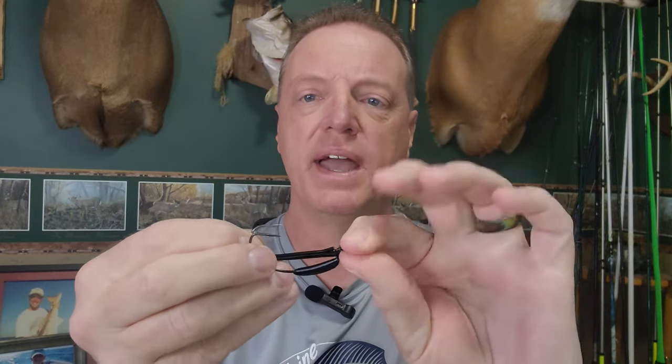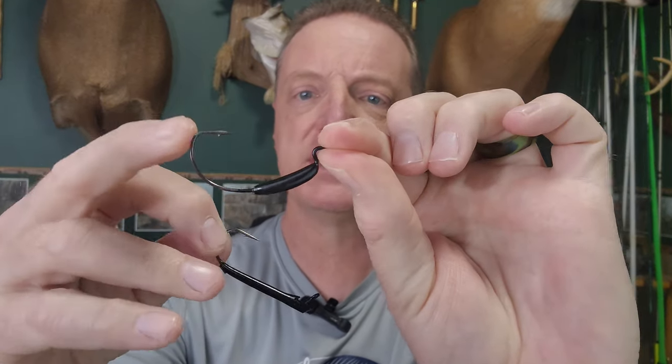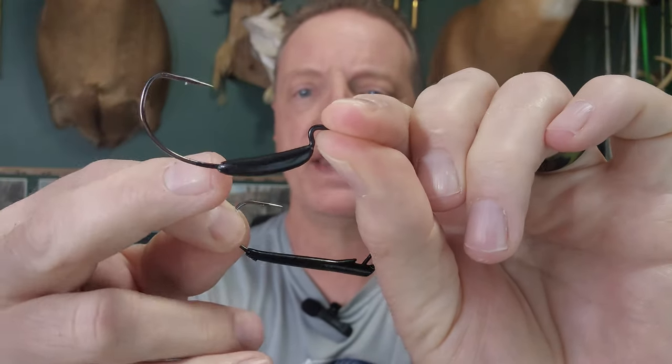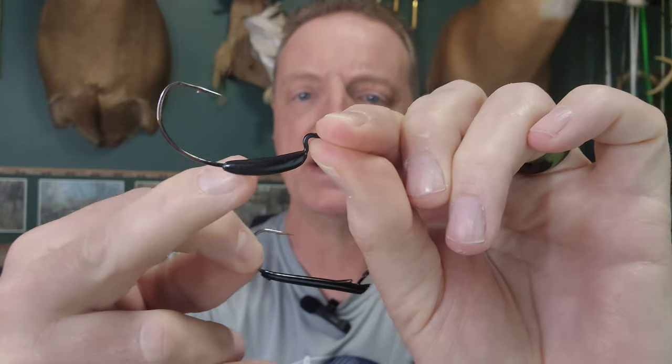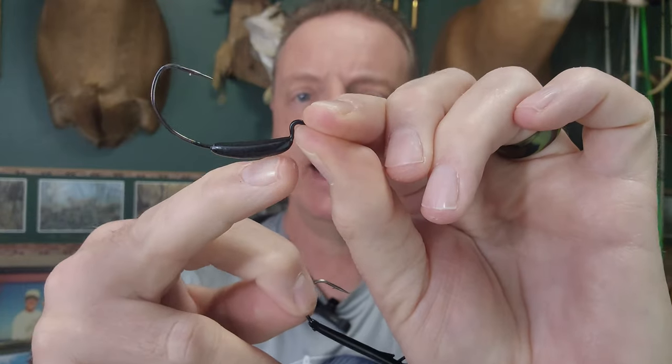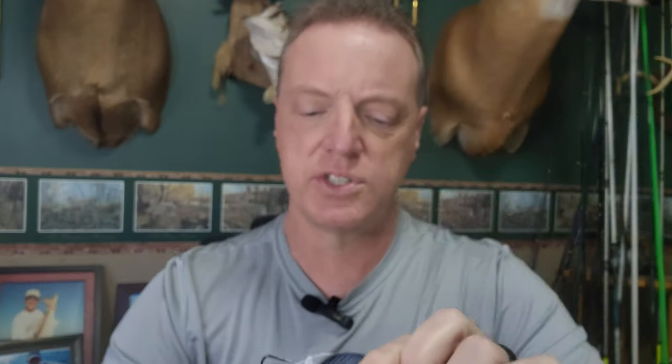What makes this rig unique — I have, for example, the traditional belly-weighted EWG wide-gap worm hook here for comparison. You can see how the belly weight is a weight-forward design. It has a weighted shank, but it's only about not quite half the length, and it's got most of the weight forward. So that bait, on the traditional belly weight, is going to give it a head-down drop — it's going to drop quicker with a head-down, tail-up fall to it.